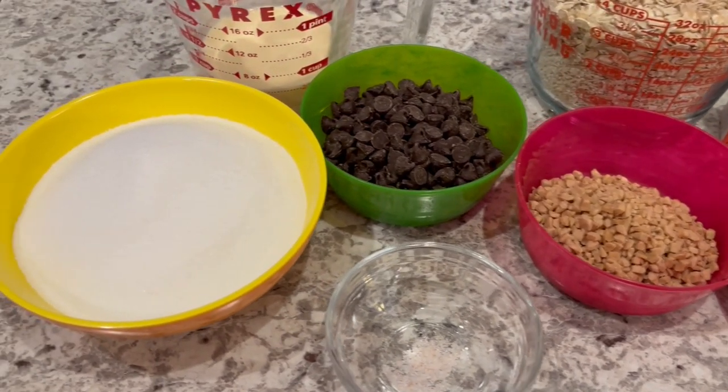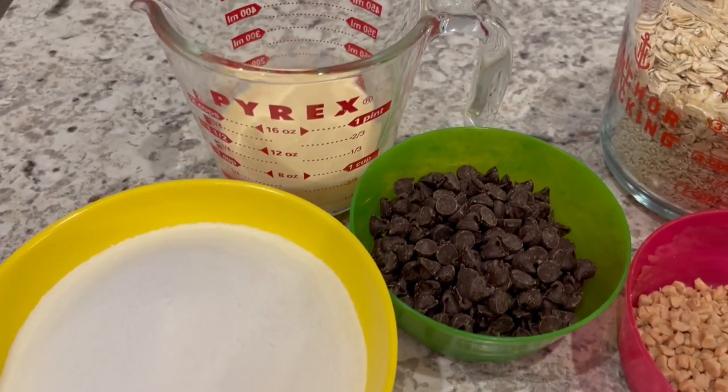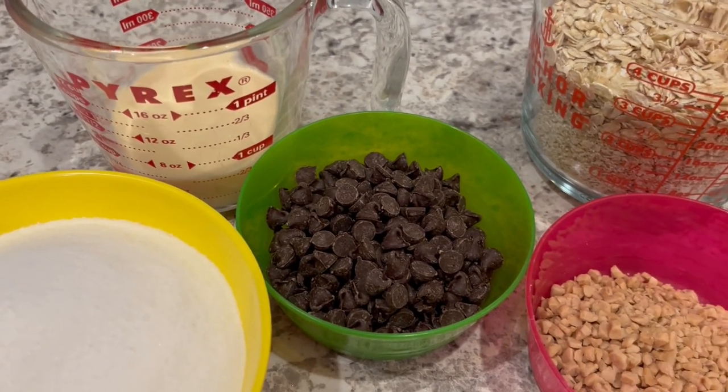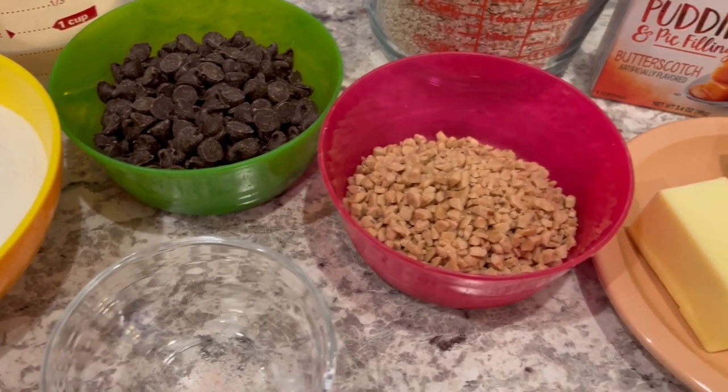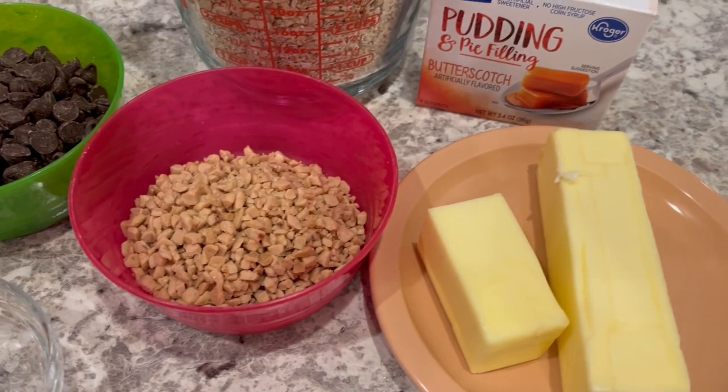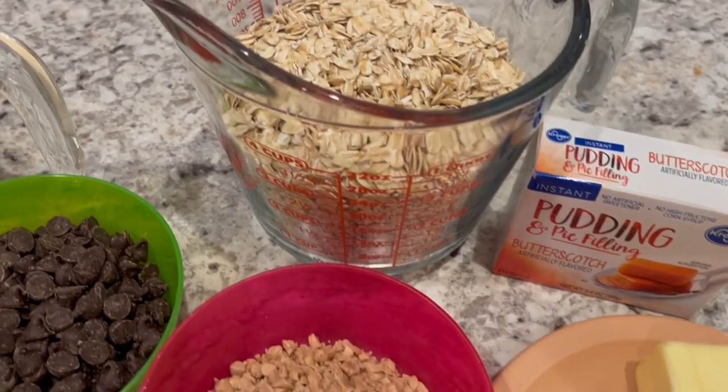You are going to need granulated sugar, evaporated milk, semi-sweet chocolate chips, toffee bits, a pinch of salt, unsalted butter, instant butterscotch pudding, and oats.